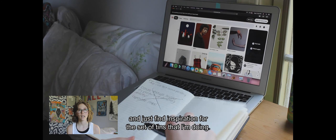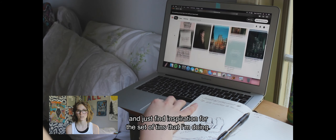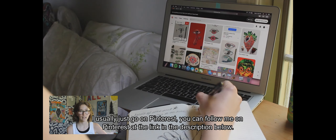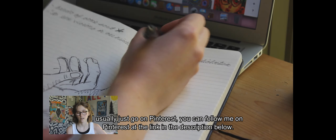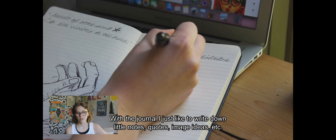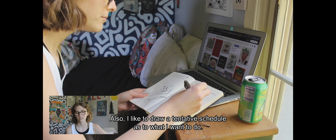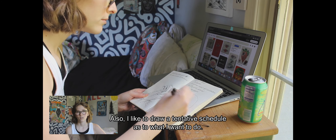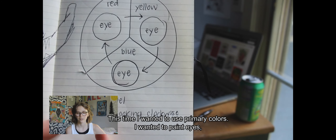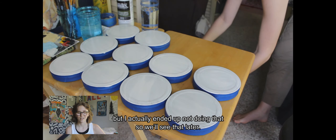The last step to prepare is to get out my laptop and notebook and find inspiration for the set of tins I'm doing. I usually go on Pinterest — you can follow me there, link in the description. With the journal I like to write down notes, quotes, image ideas, and draw a tentative plan for what I want to do. This time I wanted to use primary colors and paint eyes, but I actually ended up not doing that.